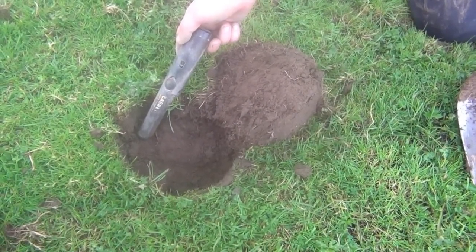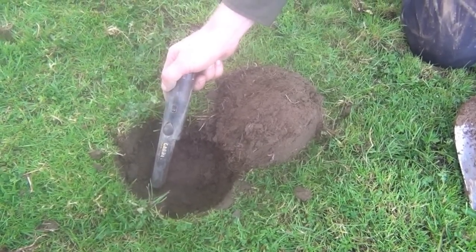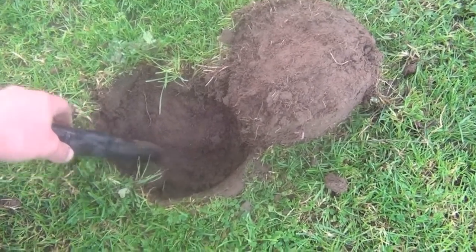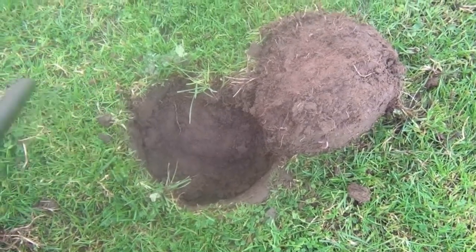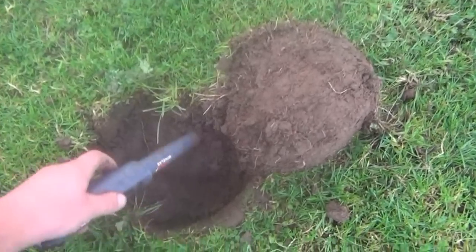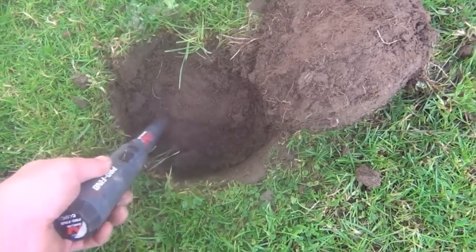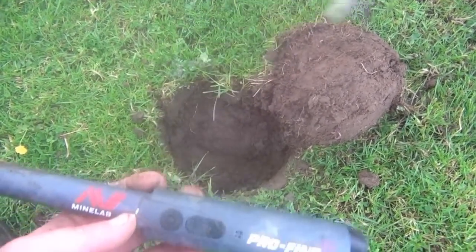This is Jimmy's Garrett Pro Pointer, it's a little bit newer than mine. Very clear signal. I'll put mine on. Very clear signal again. Now the Minelab — that's another fail for the Minelab.